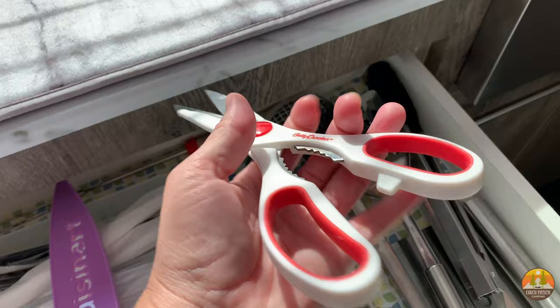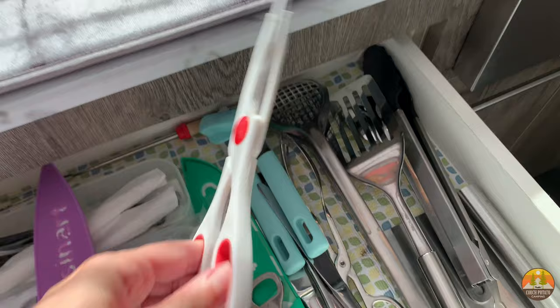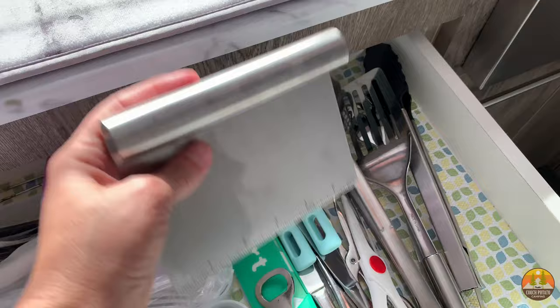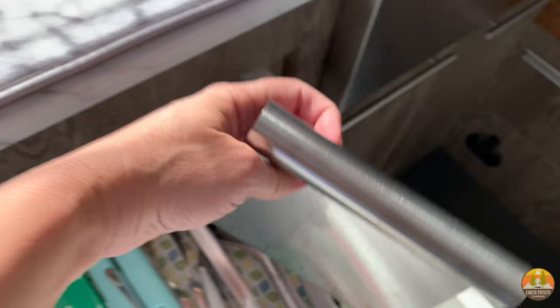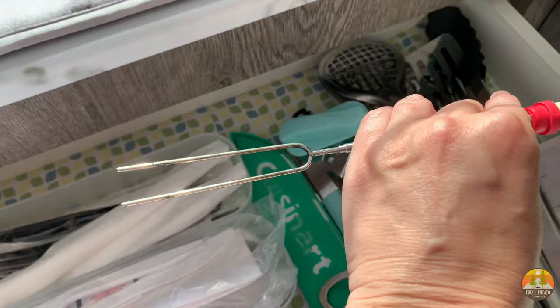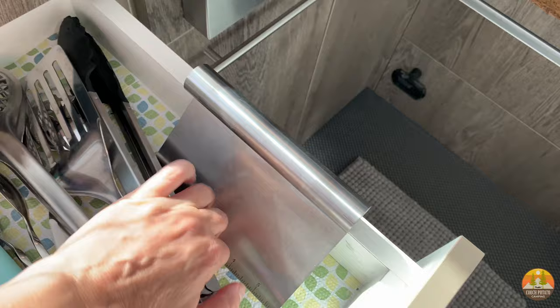These are from the dollar store — I highly recommend them. Spatulas, tongs — this is another dollar store find that works great on the griddle outside; you can use it as a chopper and as a scraper. In the back I keep the s'mores marshmallow roasting skewers so nobody accidentally grabs them when reaching into the drawer.